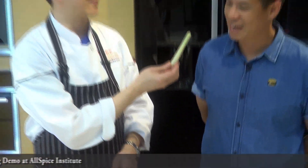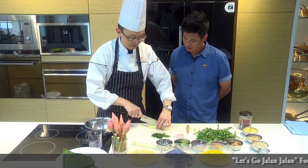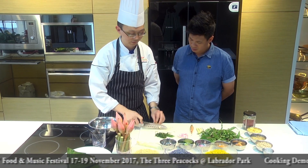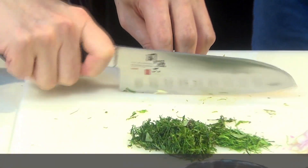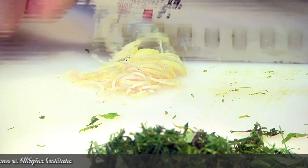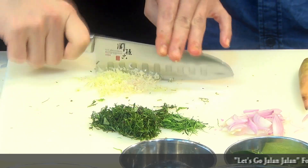Now this one — lemongrass. We do the same, and lemongrass is the hardest herb among all of these, so we have to cut very fine. I'm removing the hard part and going to slice very thin. Almost everything in this dish has to be very thin — if the herb is too big, you're going to have a very unpleasant taste in your mouth. You can smell the lemongrass, right? Yes I can.